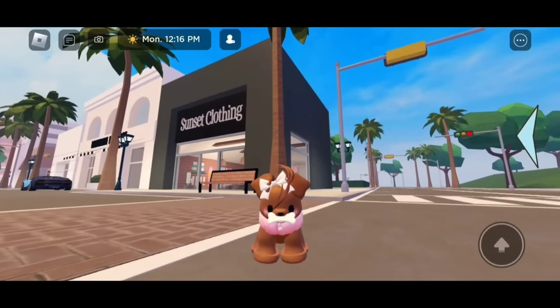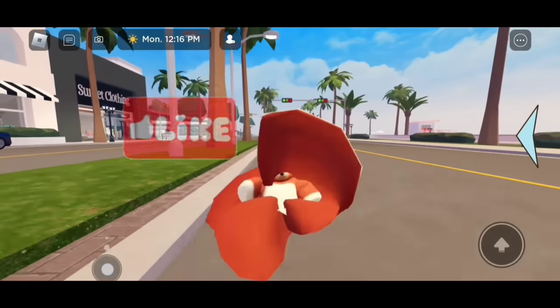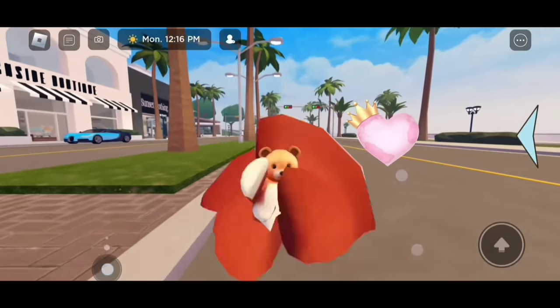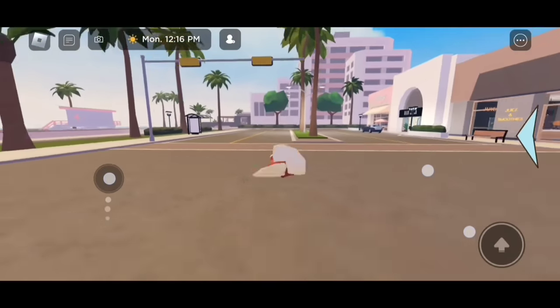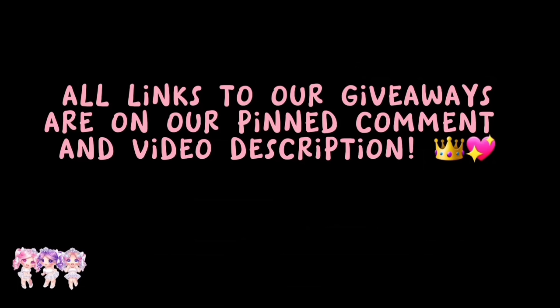And here is the finished look — she looks so cute. If you guys enjoyed today's video, please make sure to like and subscribe. Love you all. Bye! Do you want free Robux? All links to our giveaways are on our pinned comment and video description.